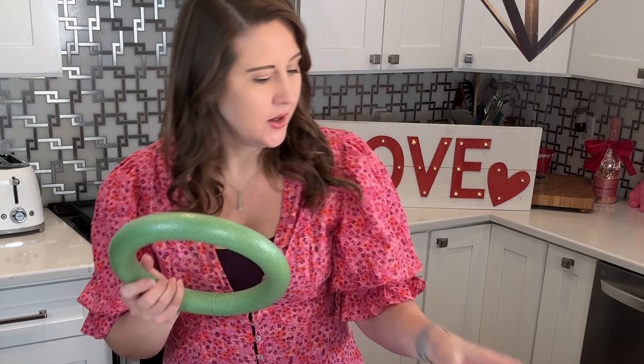Hey guys, welcome back to our channel! I'm here today with another fun Valentine's Day DIY. I'm going to show you a really fun way to wrap up some Valentine's Day goodies — this one is going to be so cute, trust me. If you're ready, hit that thumbs up button, and if you're new to our channel, hit the red button to subscribe and don't forget that bell so you'll get alerts when new videos are out.